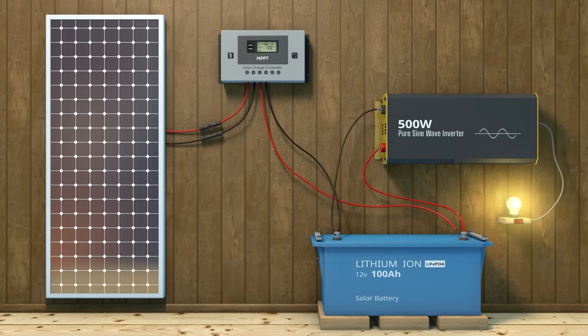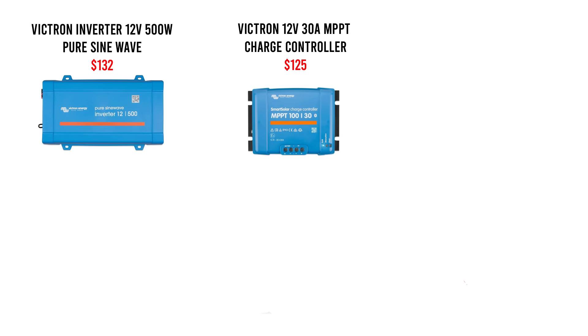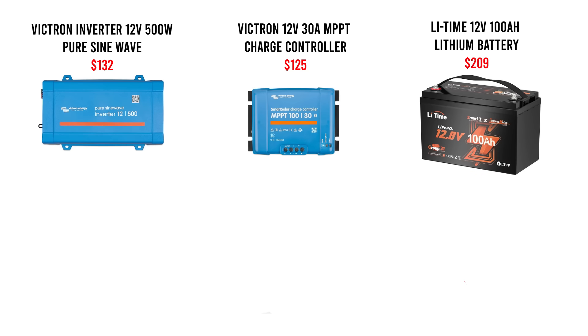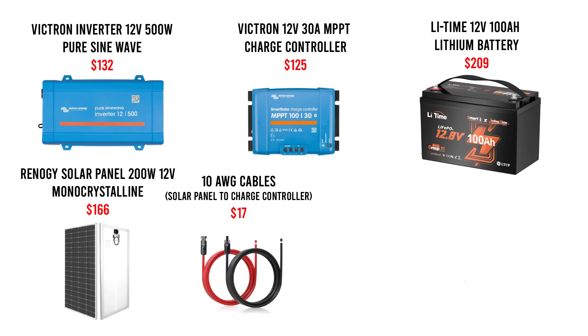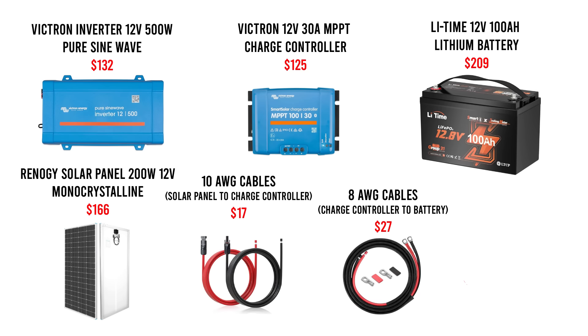So now let me provide you with the price of each component and the best brands. For the inverter, I would recommend the Victron 12V 500W pure sine wave inverter, priced at $132. The charge controller would be the Victron 12V 30A MPPT charge controller, priced at $125. For the battery, I would recommend the LiTime 12V 100AH lithium-ion battery, priced at $209. For the solar panel, I would recommend the Renogy 12V 200W monocrystalline solar panel. The cables that connect the solar panel to the charge controller can be 10 gauge, priced at $17 for 10 feet, and the cables that connect the charge controller to the battery can be 8 gauge, priced at $27 for 8 feet. A 60A fuse will run just $6, so the total will be $682. The cables that connect the inverter to the battery usually come included with the inverter. All the links are included in the description.